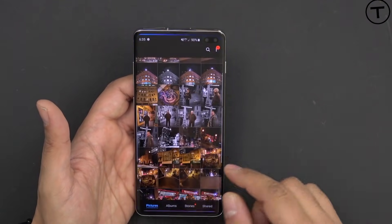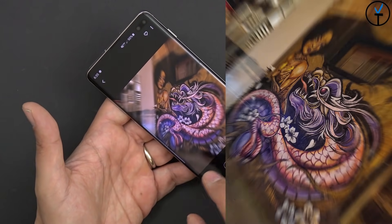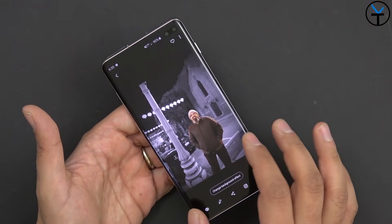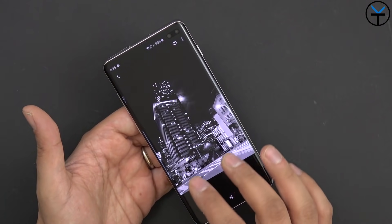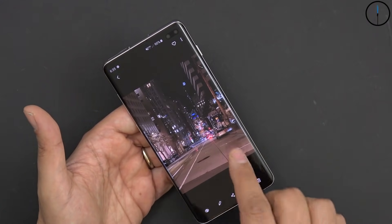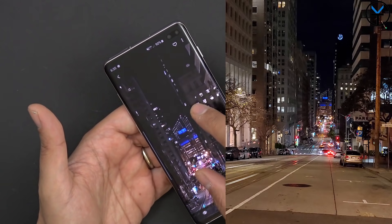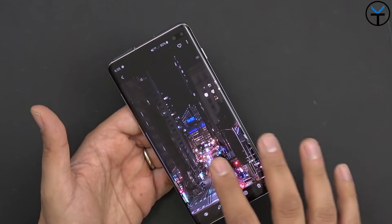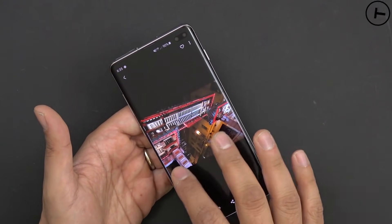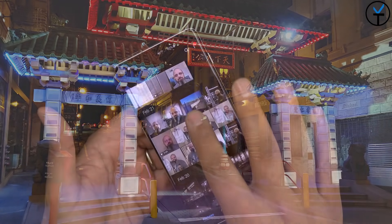I've been using it as a daily driver for about five days. At the launch event I had the opportunity to go to Chinatown that night and test out the camera — the image quality is fantastic. Nighttime photography is going to be amazing with this device. There's a nice image from San Francisco with the Bay Bridge in the background, and Chinatown looks amazing — always colorful, and this was around Chinese New Year so there was even more to photograph.